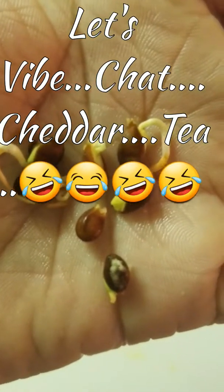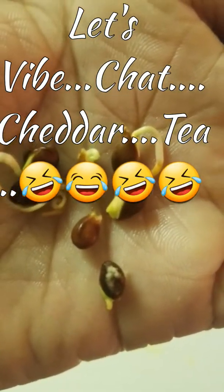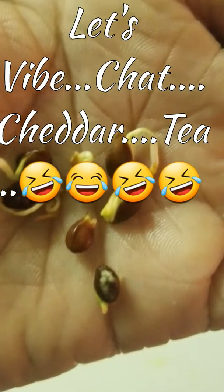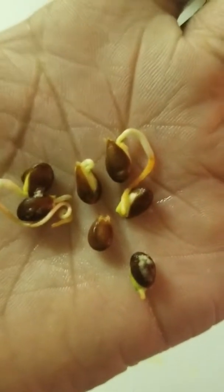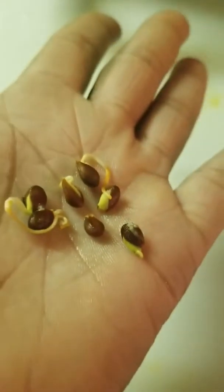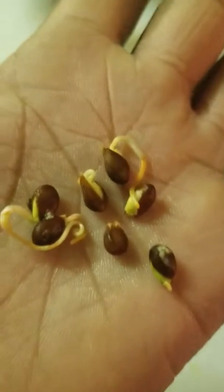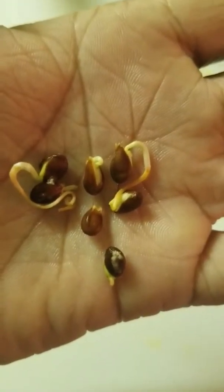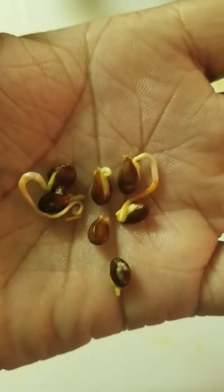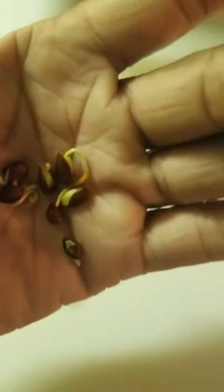I do have my aloe vera tree now, and I am excited about that. But I do need advice on my mangoes, some advice on apples, and any advice on growing. I'm green, and everything seems to be staying green, so I think that's a plus. Leave a comment, smack that like button, smack that subscribe button, and we'll see you next week. Bye for now.